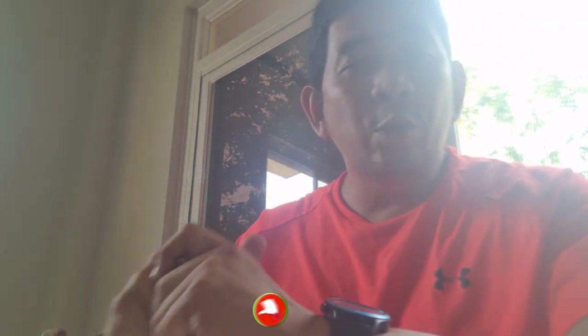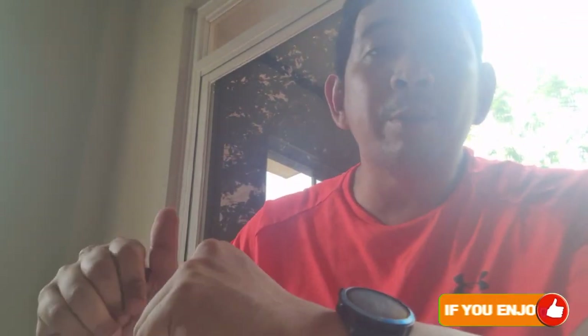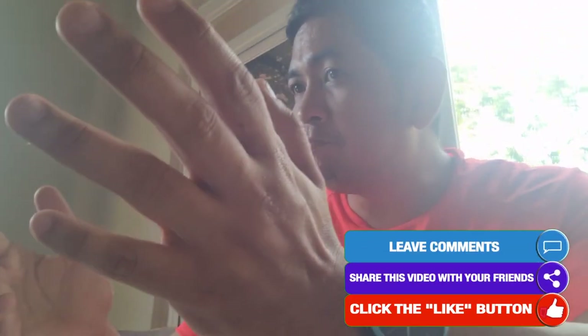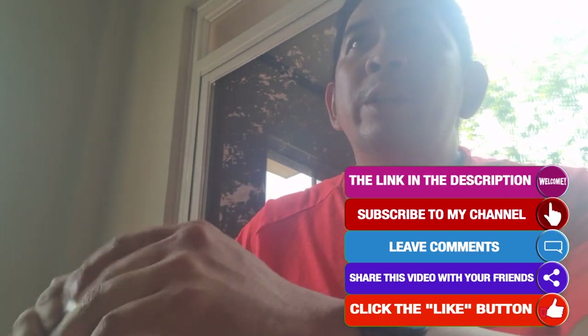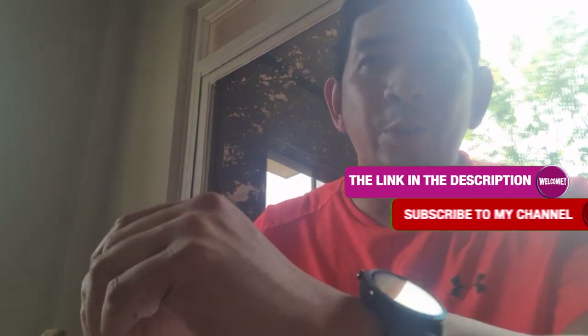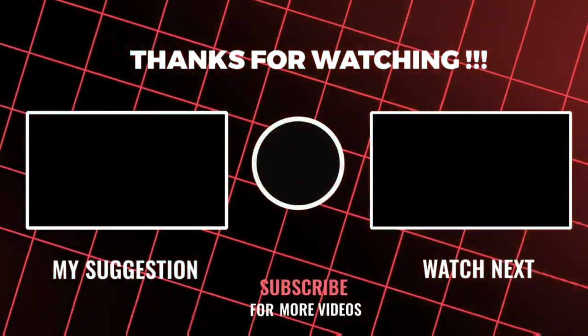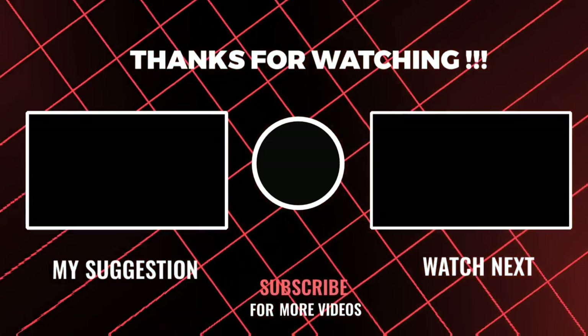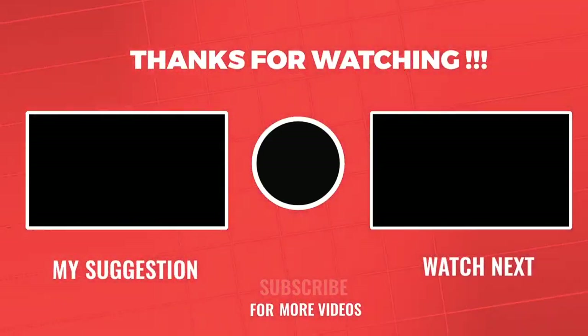If you like this video, show some support and give me a thumbs up, subscribe, and if you want other people to learn from this, you can share it on your social media accounts. Also, thank you very much for watching my other videos. Thank you.